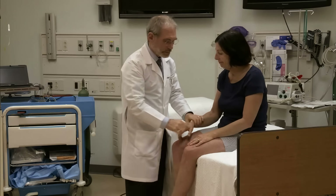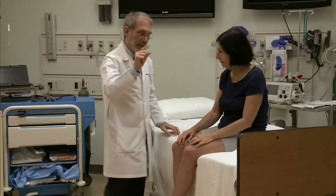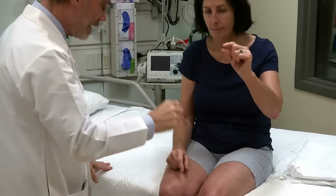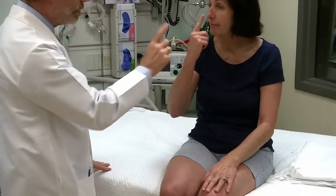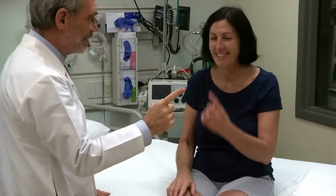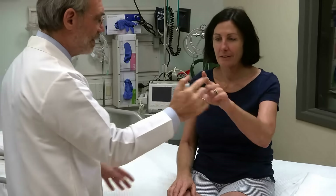Nice and relaxed for a minute, real loose. Take this hand and tap very fast. Good. The other one — very fast. Good. Take that finger and touch your nose and then touch my finger. Go back and forth and back and forth. Good. With the other hand, do the same. Very good. Excellent.